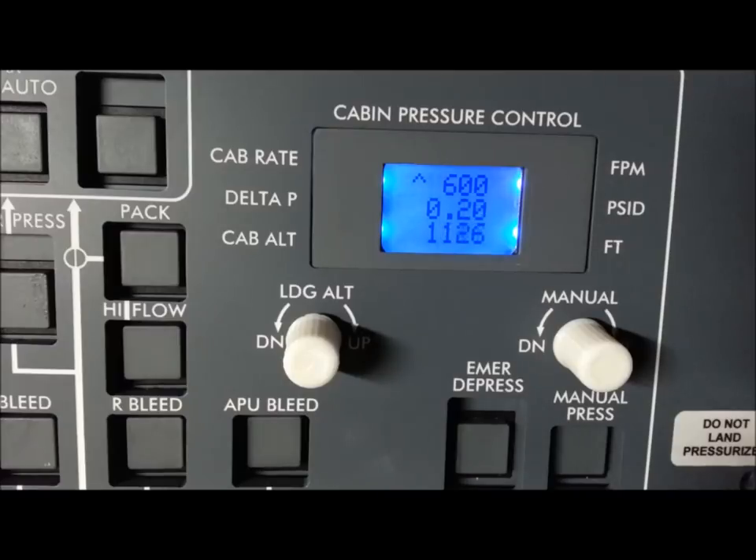We've got cabin altitude, delta pressure, and our climb rate. Let's lower it down a bit and see if we can get below 600 feet per minute — I believe the real aircraft tops out at 600, that's as fast as the cabin will change pressure. There we go, 375 is our max rate of descent on the cabin. The numbers line up pretty well with the legends — not perfect because I had to offset it a bit due to the display size, but these are things we've got to live with. Quite pleased with that.